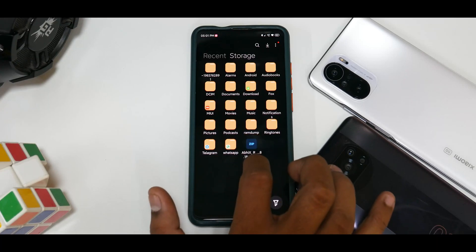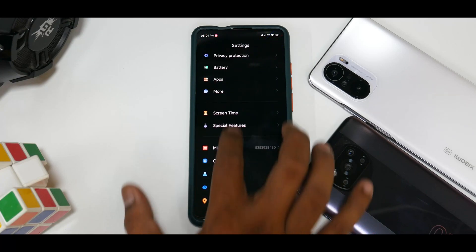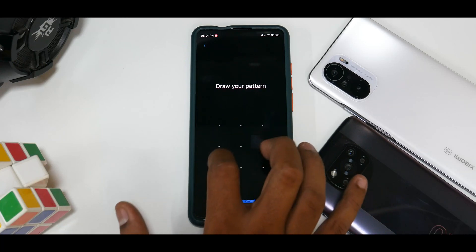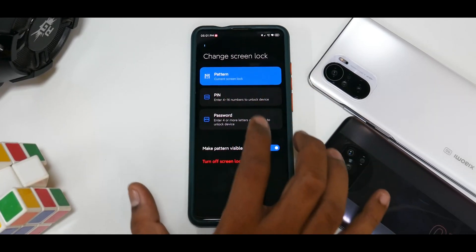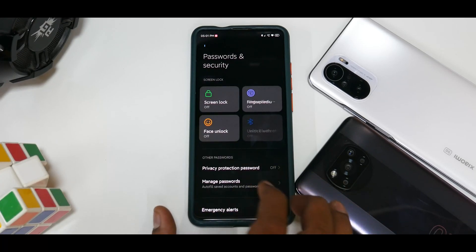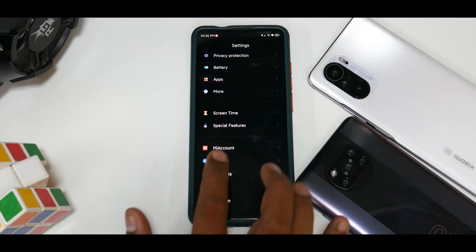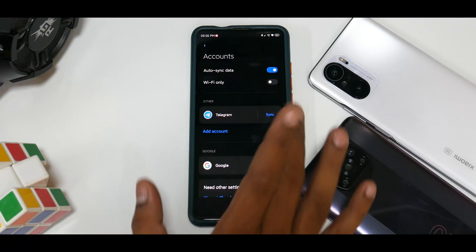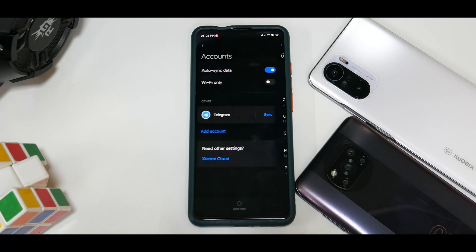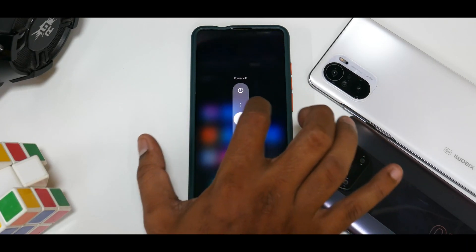I've kept the file in the phone's internal memory, as you can see here, and we've taken care of everything. Let's go to Security and remove the screen lock — let's turn off the screen lock. Next, let's remove the MI account — the MI account is now gone. Let's go ahead and remove the Google account: go to Google, More, Remove Account. To confirm, you need to reboot the device once.